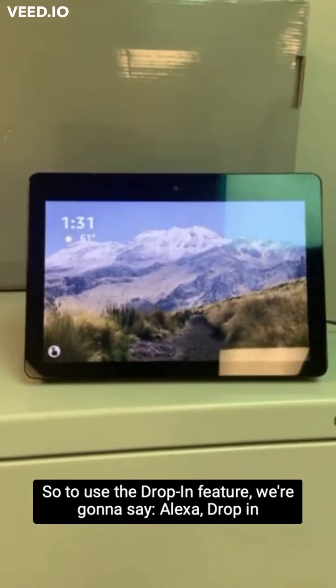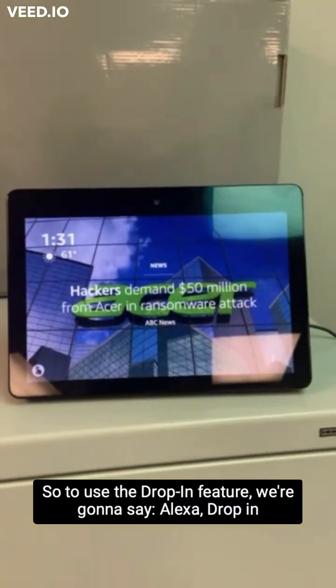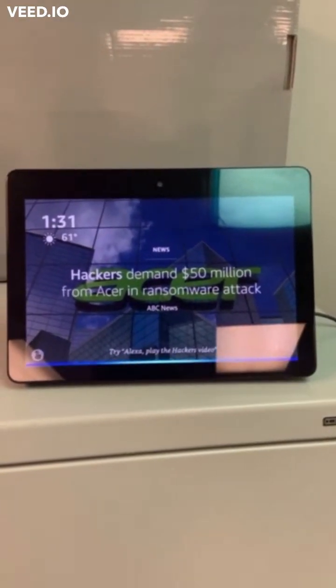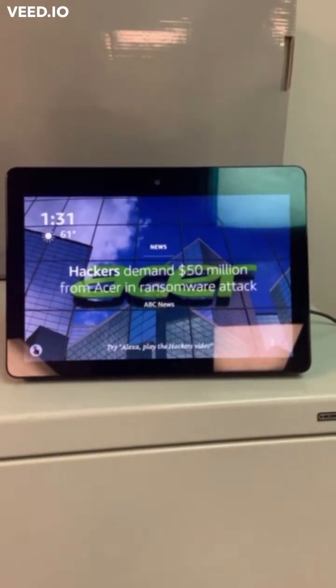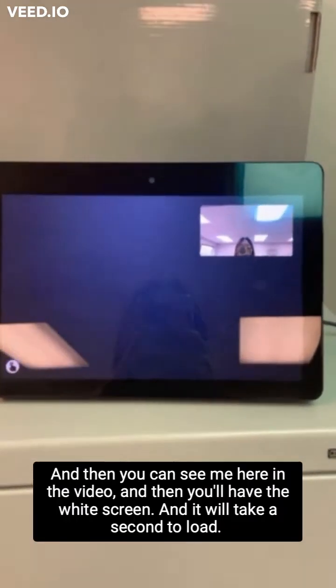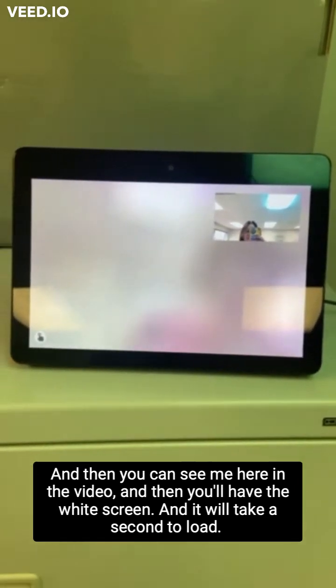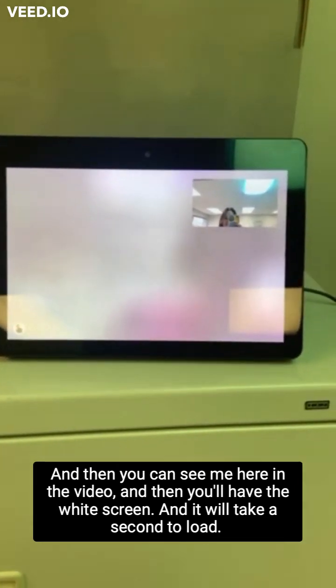So to use the drop-in feature, we're going to say: Alexa, drop-in on Kloss and Family. And then you can see me here in the video. You'll have the white screen and it will take a second to load. There it goes.